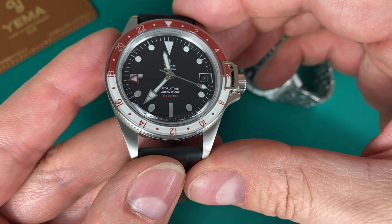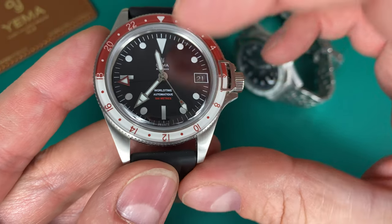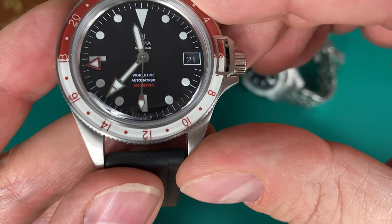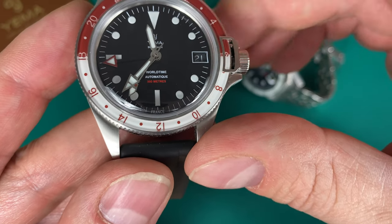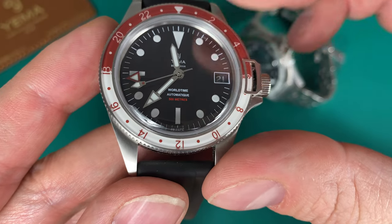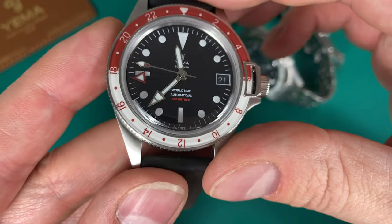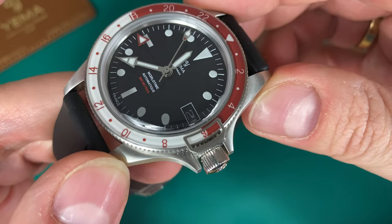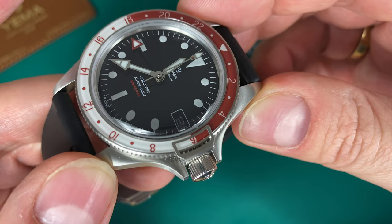Looking closer, you see printed lume-filled hour markings with the triangle at 12 o'clock, sticks at 6 and 9, and a color-matched date wheel — a little oversized compared to the usual date wheels you see with Sellita movements. At 3 o'clock, simple printing: Yema and the logo Superman. Then the typical Yema handset with the pointy minute hand, the short fat hour hand, the shovel-style second hand, and the GMT hand. The dial color is a matte-glossy black which really gives it a nice vintage aesthetic.